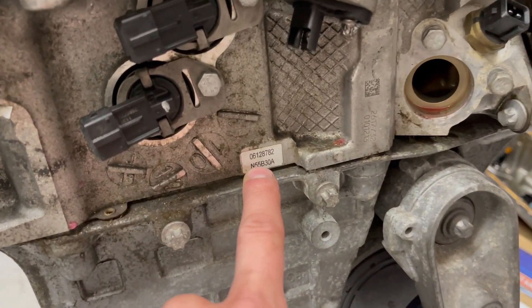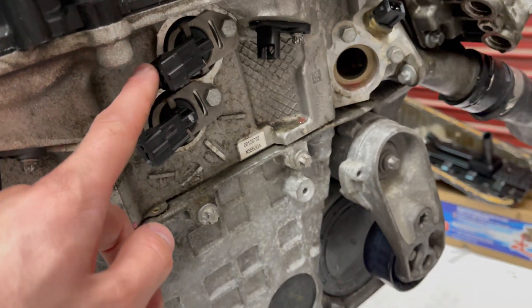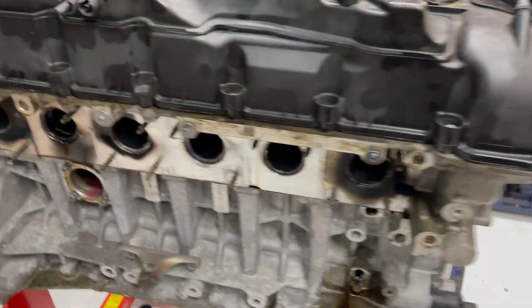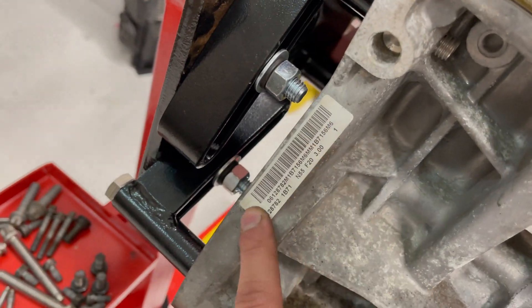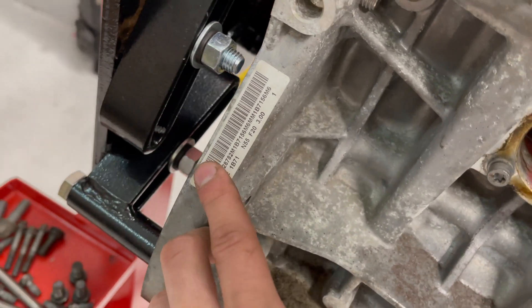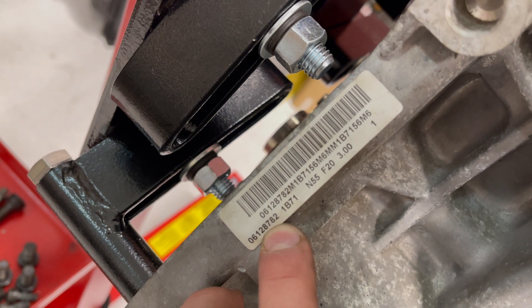Now, this little sticker here is behind the wiring harness for the cam position sensors and other components. This sticker here is where the engine joins the gearbox. So that's the engine number there.